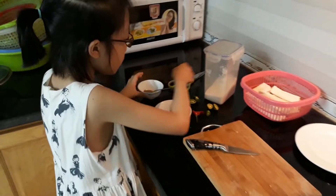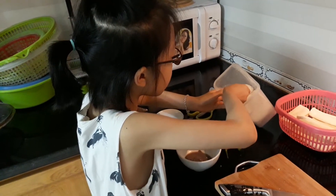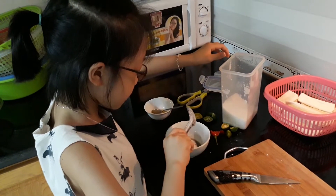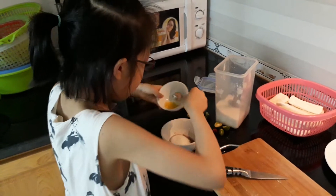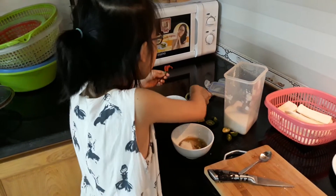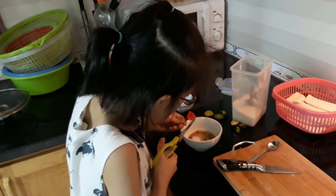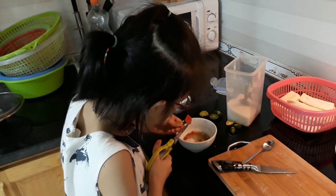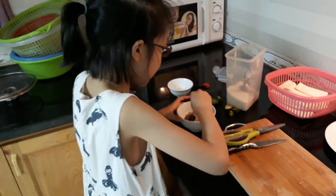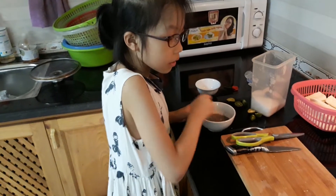Now we put sugar — one spoon of sugar. We can put in a little chili. We mix it.